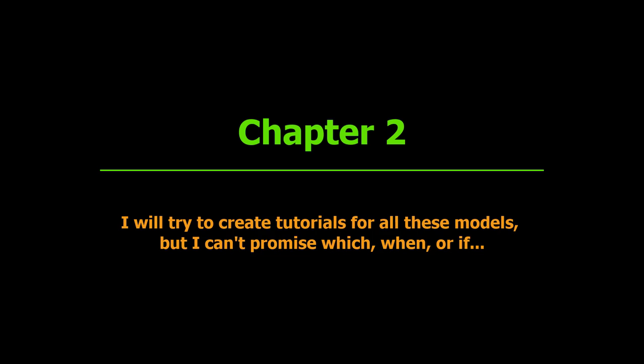This is chapter 2, and the models on GrabCAD are not transferred into my tutorials like this one. I will try to create tutorials for all these models, but I can't promise which, when, or if.